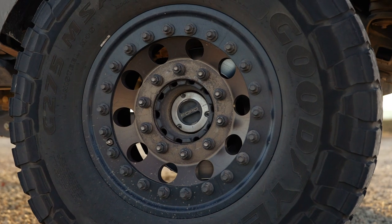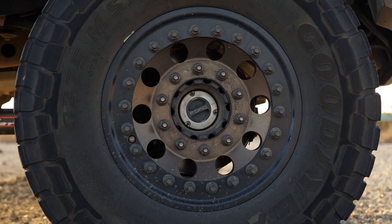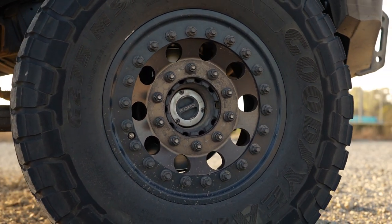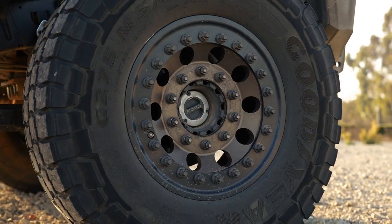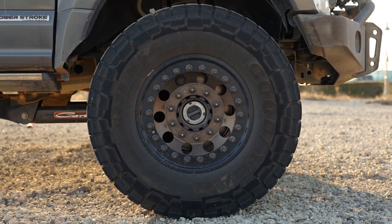Now, I know we're going to get a ton of questions on the wheel and tire combination. It is actually something we do not sell. The company that set it up is Stazworks — S-T-A-Z-W-E-R-K-S. They are going to be a super sealant conversion, so for those of you looking to build just the ultimate adventure rig, this is going to be a part of it.